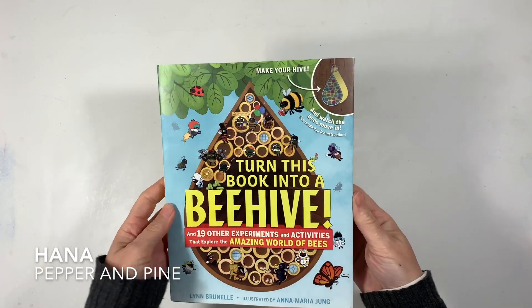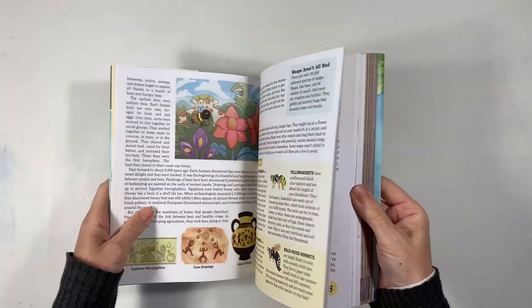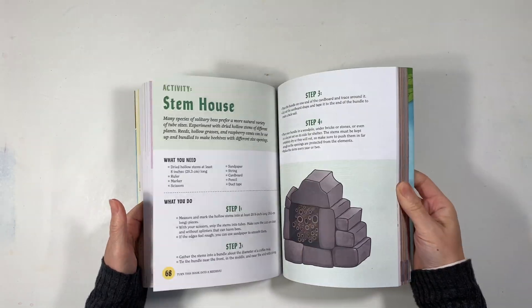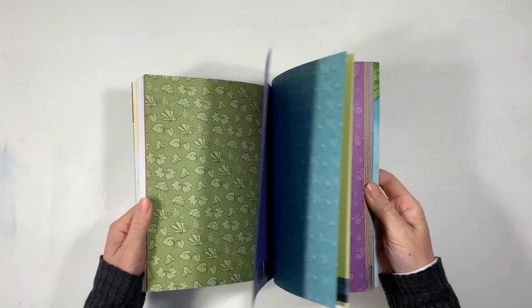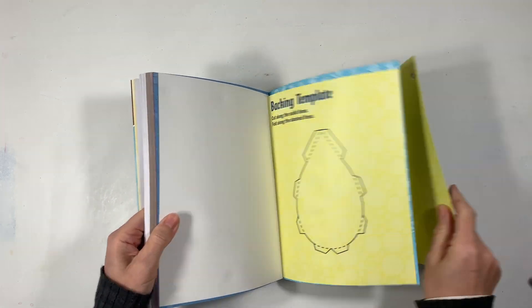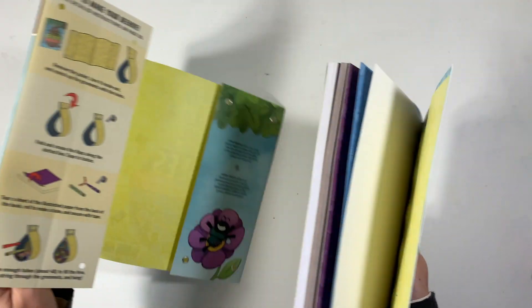Hi everybody, my name is Hannah. This is Pepper and Pine and I have a tutorial to share with you today. We are reading through this book called Turn This Book Into a Beehive by Lynn Burnell, and it is wonderfully packed with so many great activities and projects, including turning the entire book into a beehive.